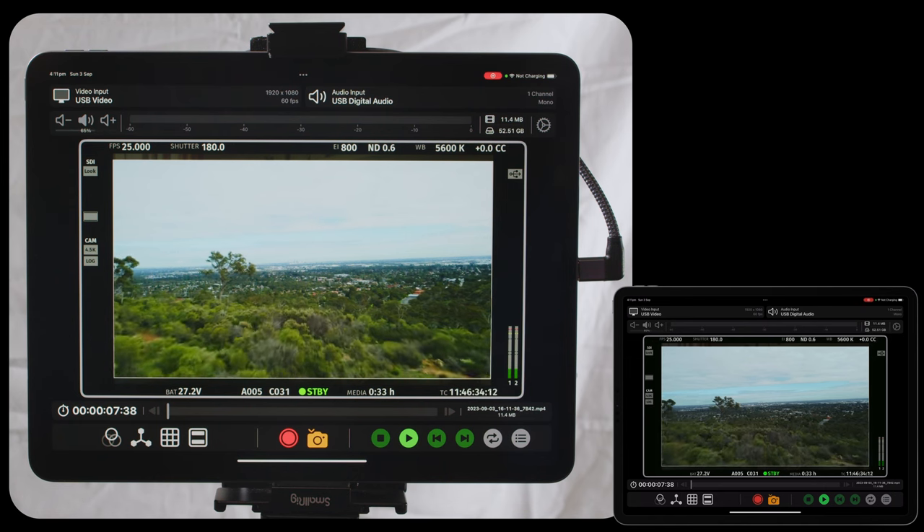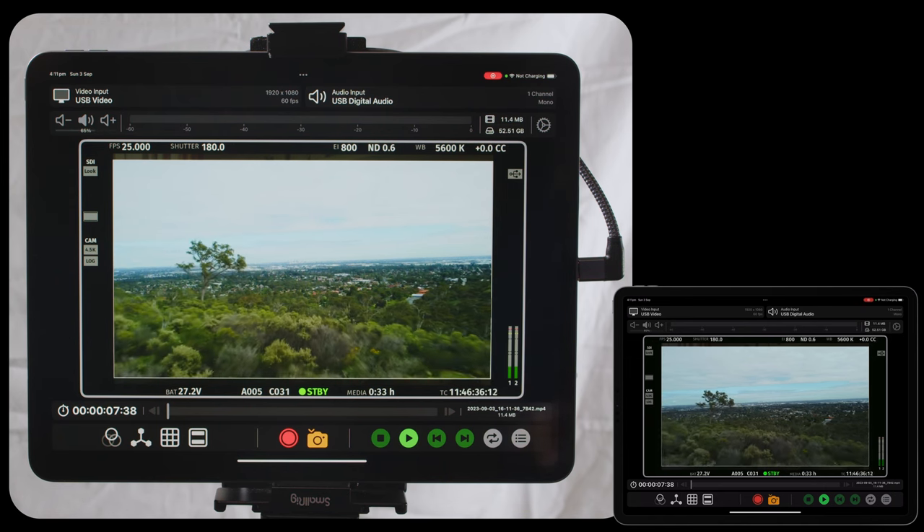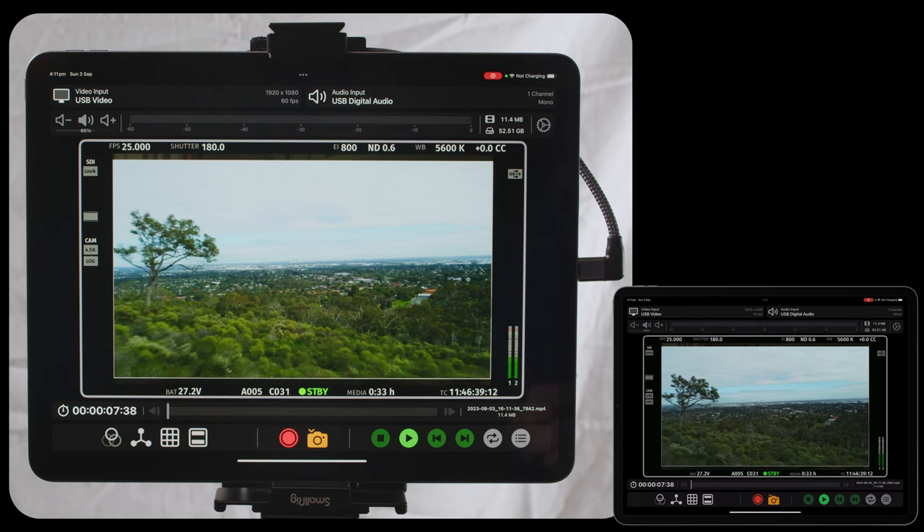And that's a demo of Video Assist. Please let me know what you think — I hope you find it quite interesting. Thanks!